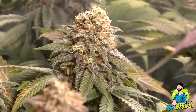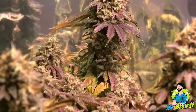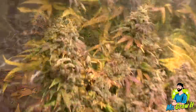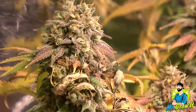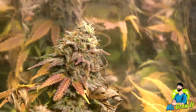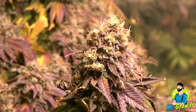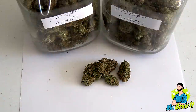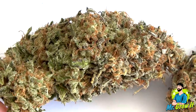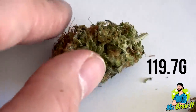Towards the end of flowering, this plant started to turn purple — gorgeous. The breeder recommends 53 to 62 days in flower. This one was harvested on day 74. You'll notice as we continue through the plants that all of them were harvested later than what the breeder recommends. I used the breeder's recommendation as a guideline, but I used the color of the trichomes to determine when to harvest. I personally like to harvest when most of the trichomes are cloudy with minimal amber trichomes. The final dry weight was 119.7 grams.